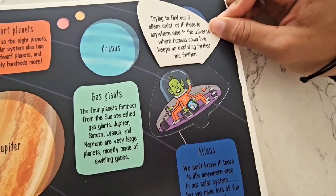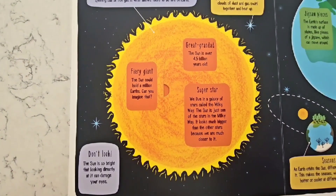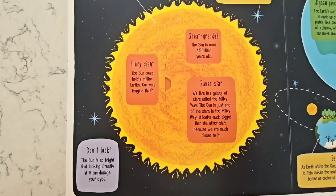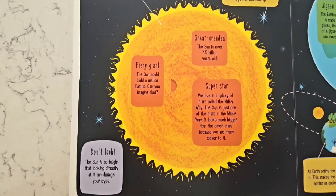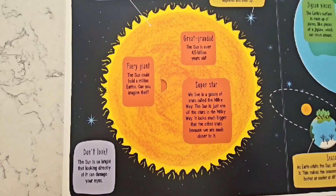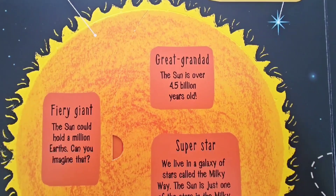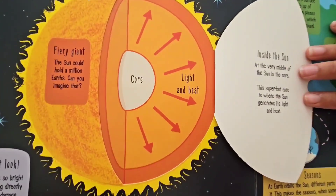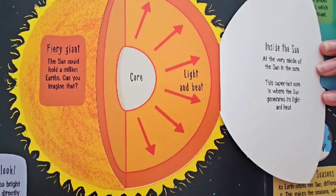We're very used to seeing the Sun in the sky, but did you know it's actually a star? The Sun is the nearest star to Earth, sitting at the center of our solar system! The light and heat from this huge, spinning ball of hot gas is what allows there to be life on Earth! But don't look — the Sun is so bright that looking directly at it can actually damage your eyes! At the very middle of the Sun is something called the core, and this super-hot core is where the Sun generates its light and heat!